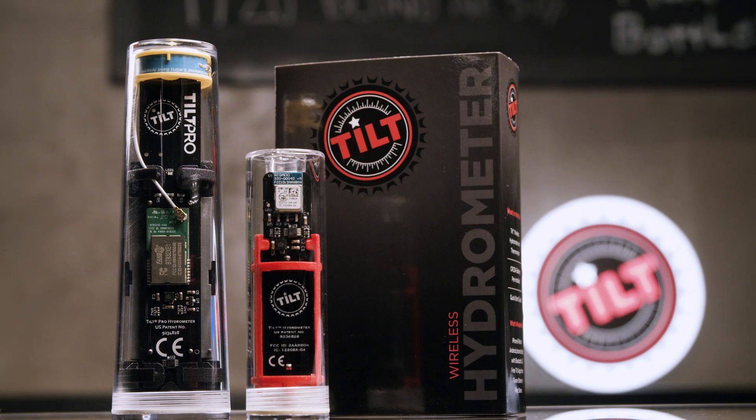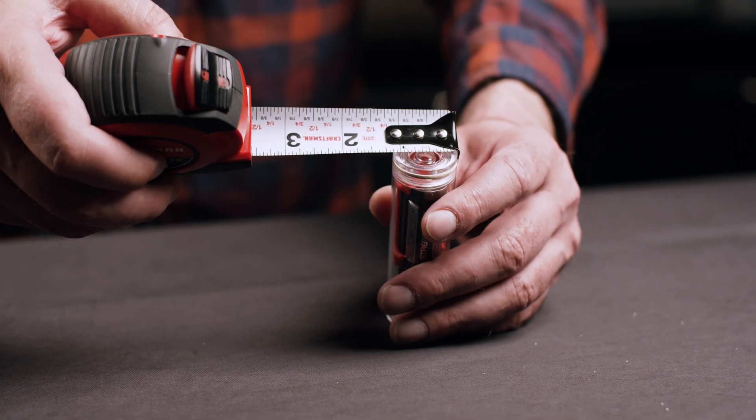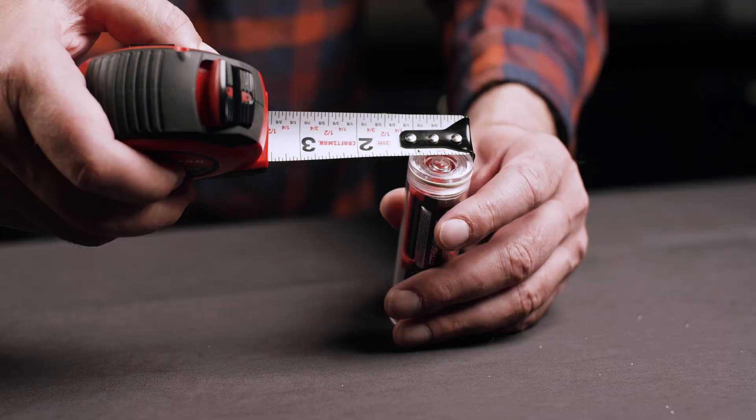Hey there. Today we're going to show you the difference between the Tilt and Tilt Pro to help you decide which is best for your brewing needs. The Tilt is great for at-home use in glass or plastic carboys or corny kegs and has a diameter of 1⅛ inch. It can withstand a temperature of up to 180 degrees and has a range of 30 feet.